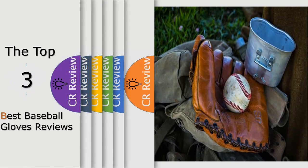Hello viewers, we have brought to you the top 3 best baseball gloves review powered by this critics review.